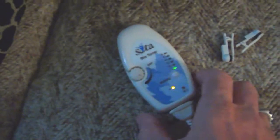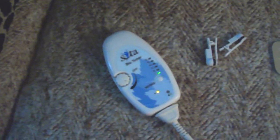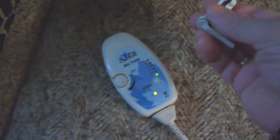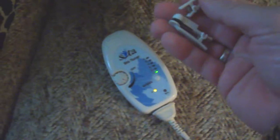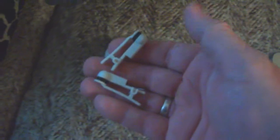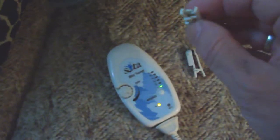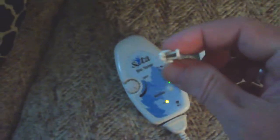Frequency one was actually developed by the Russians in the 1970s for withdrawal symptoms in recovering alcoholics. The people in Russia — generals — were drinking too much vodka, and they were trying to get them off the alcohol. So they gave them this device and put the clips on their ears.